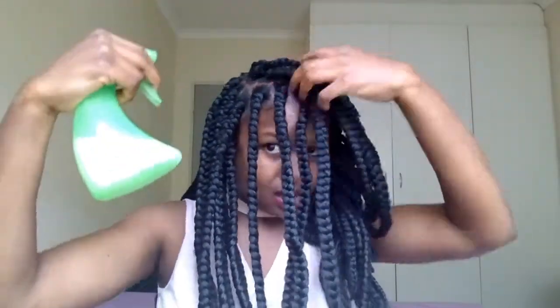One other thing I'm forgetting to tell you guys: your hair doesn't have to be drenched in water or in the products that you've mixed. It just has to be — you have to spray the amount that you feel your hair needs, or your braids need.